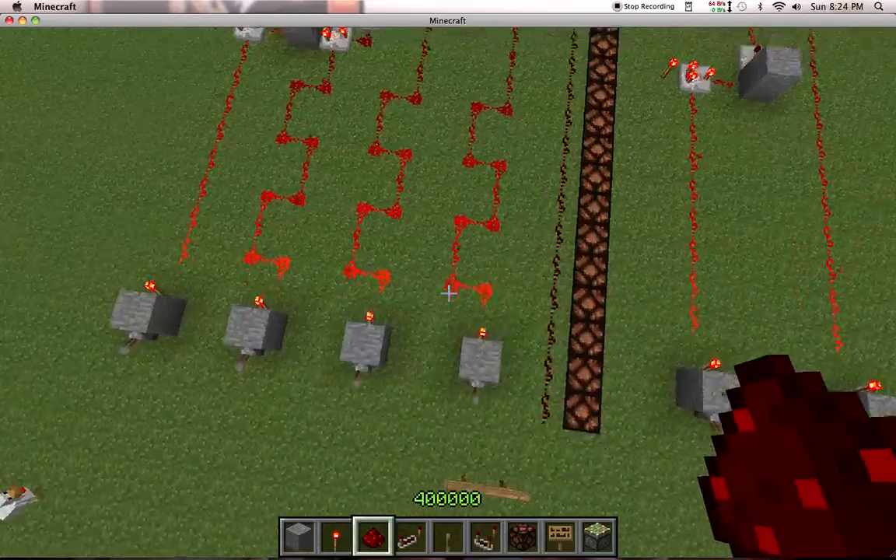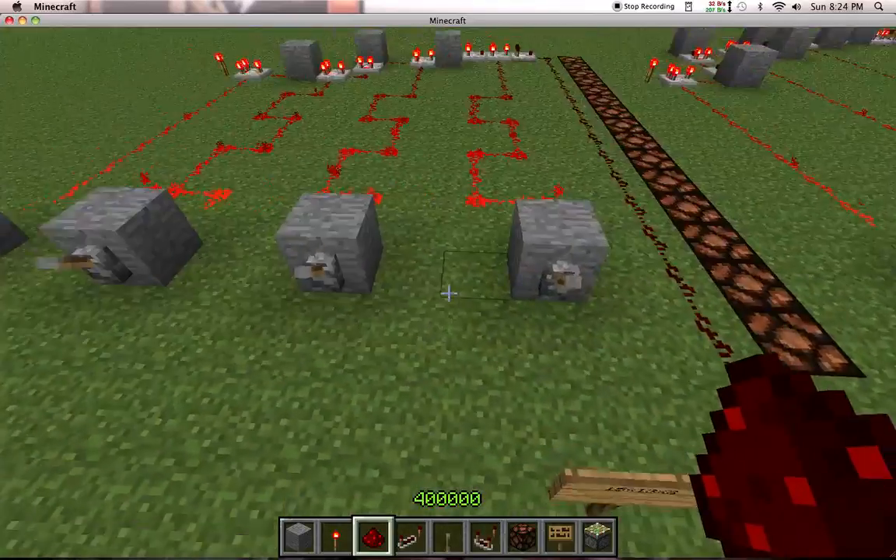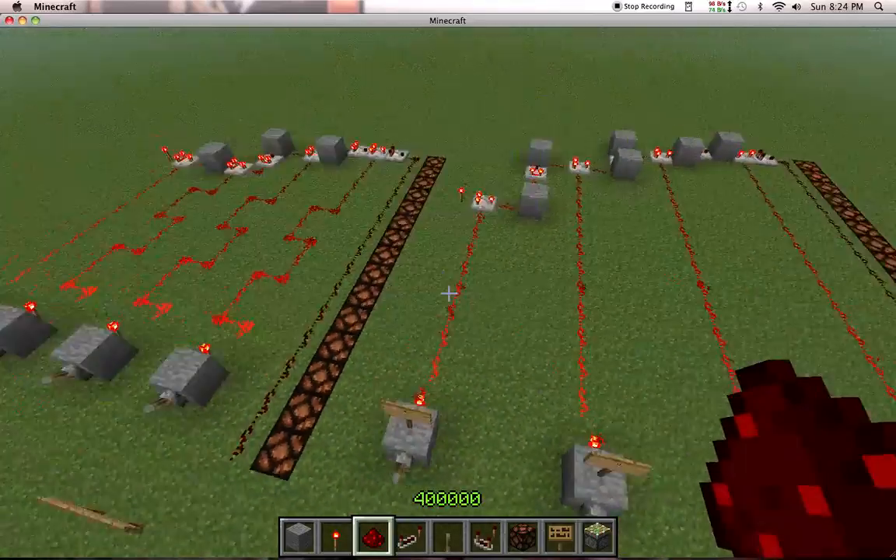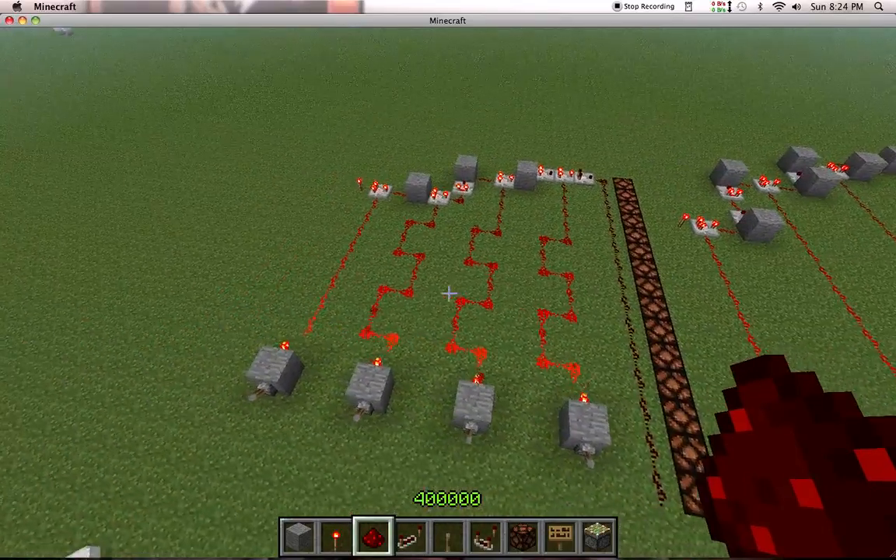You'll just notice that I added a bit of curve to the wires here, and I just made a little bit less gap in between the actual levers. So basically, no effort, and I made it smaller.